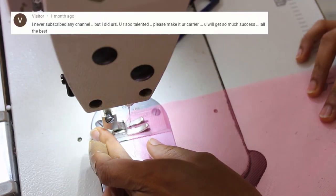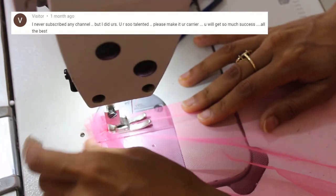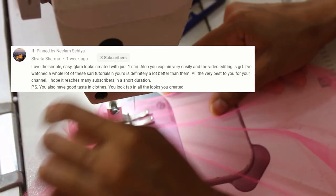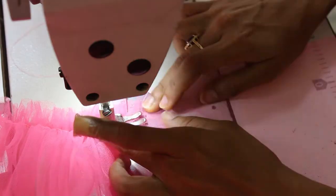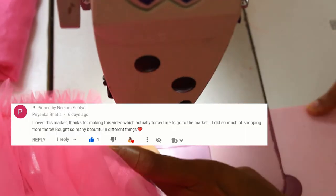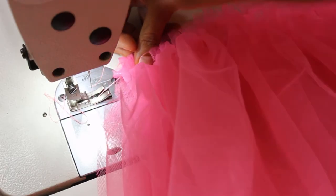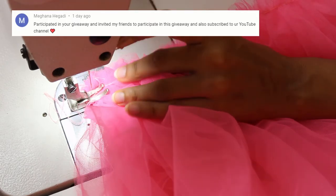Later you can adjust the gathers as per your measurements. Let's start with the gatherings — put a finger behind the foot and start stitching. Like this, we will follow the same steps for all the layers for top and the bottom. Now after adjusting the gathers as per your needs, sew all layers together, but this time change all your settings back to normal stitching settings.